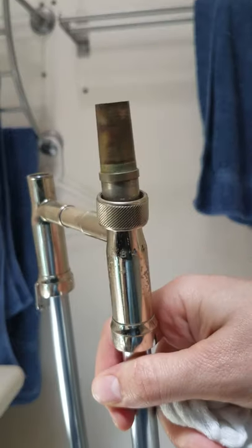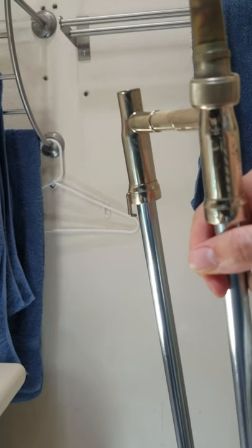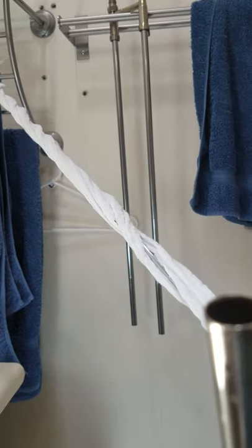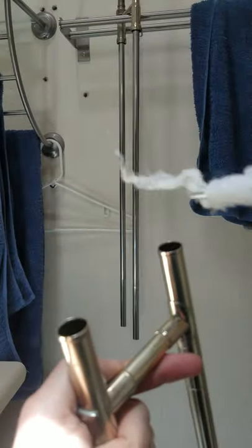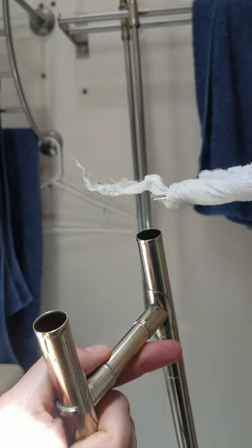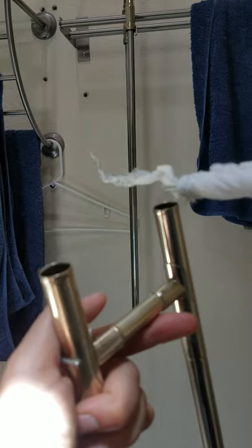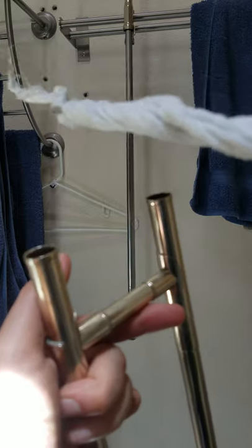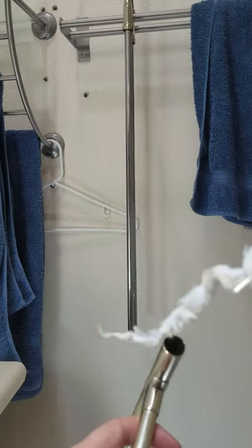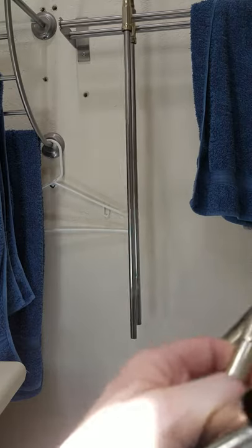My cheesecloth fell off — hopefully yours won't. You repeat that on the other end of the inner slide, then do the same with both ends of the outer slide. At this point when you move to the outer slide, I would recommend either using a fresh cheesecloth or, to be more efficient with your materials, just reversing the cheesecloth — inserting the cleaner end of the cheesecloth into the gap of the rod. You will do the same thing here that you did with your inner slide.